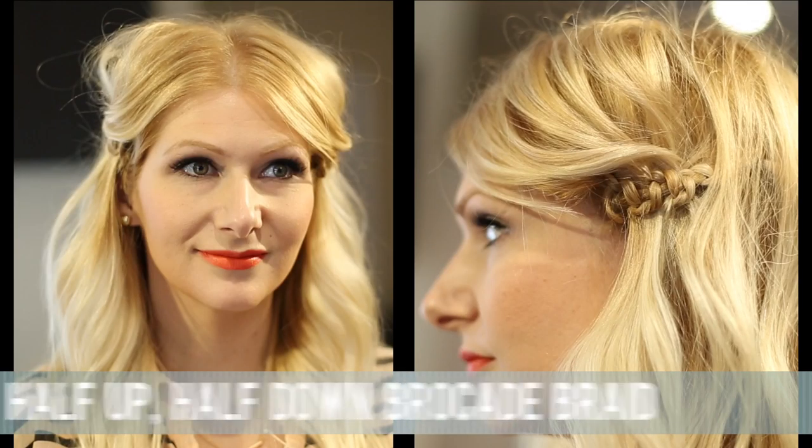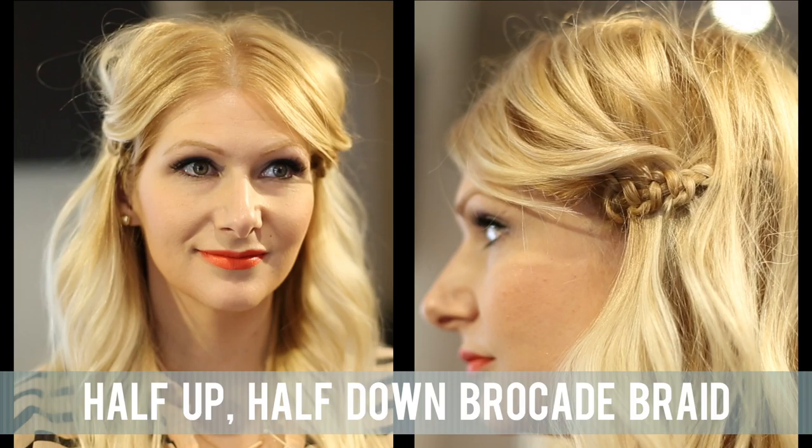Hi everyone, my name is Jenny Strebe and today I have something really fun lined up for you guys. I'm going to show you how to do a really simple half up half down style using the brocade braiding technique. I actually just learned this and I can't wait to show you guys.